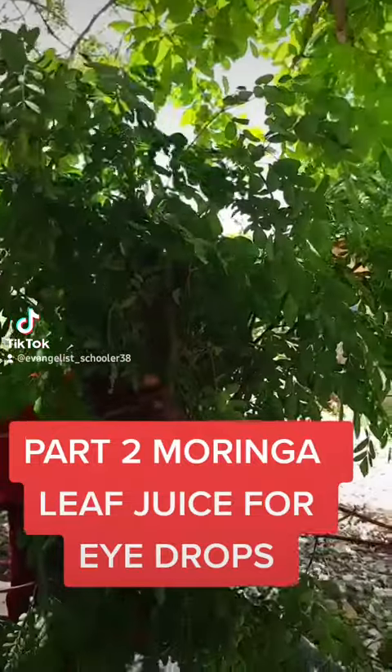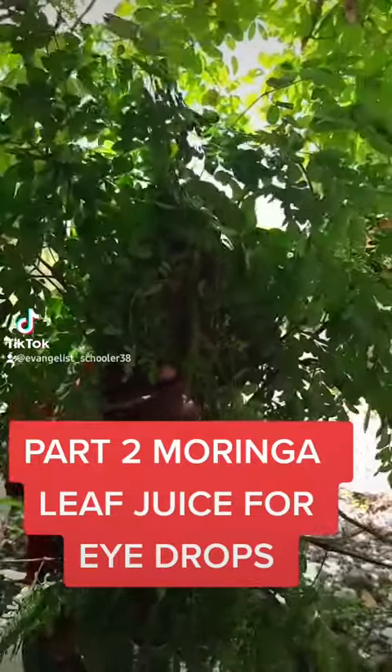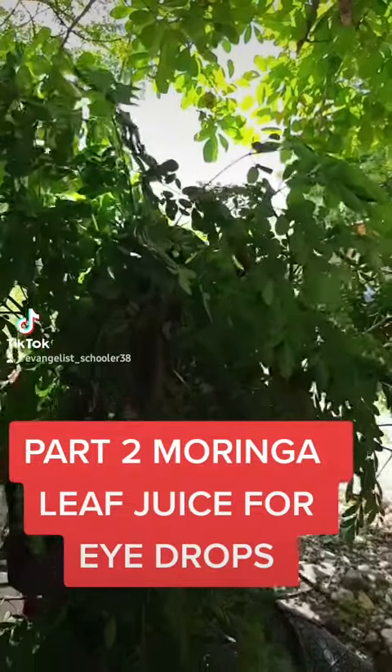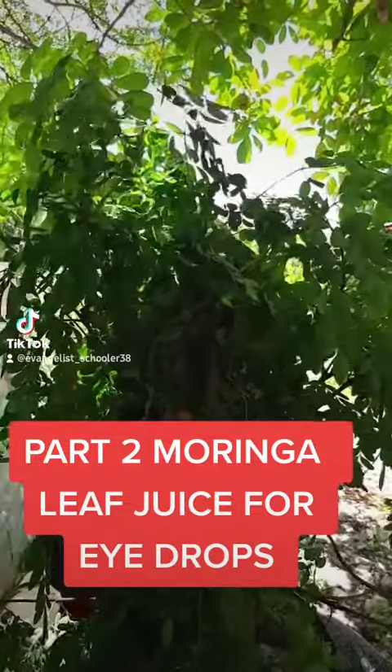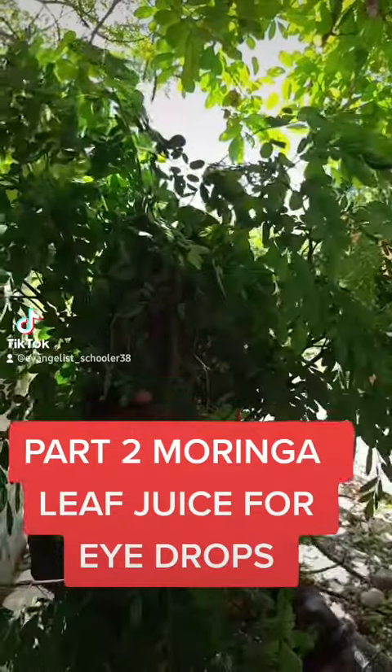I beat the moringa leaf. I wondered if it would work, so I went and beat it. Then I wrung it out — because there's a little water, not just a drip — I wring it out, beat up the leaf, beat it up, then wring it out and strain it out.